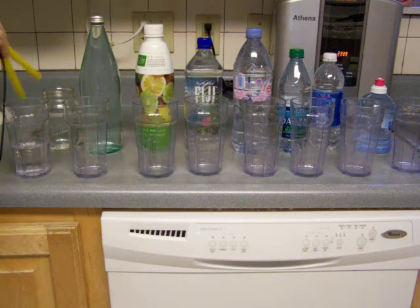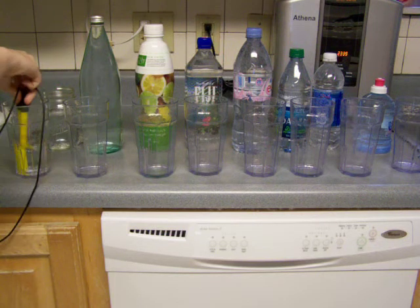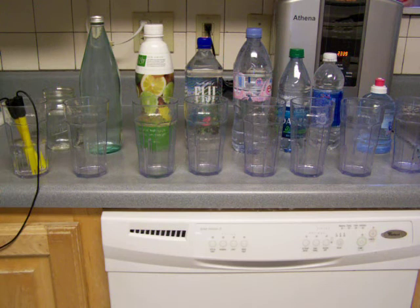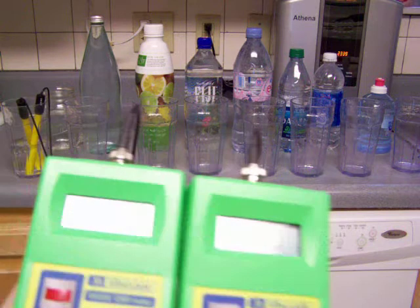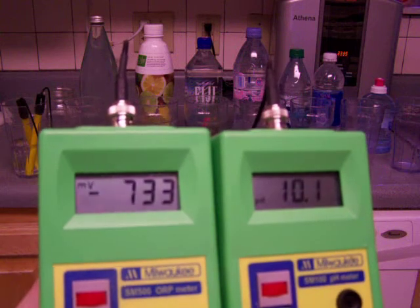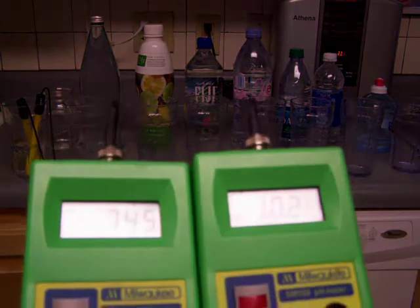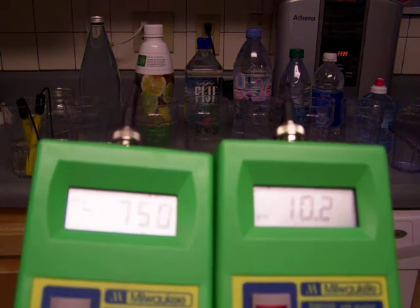Now we're gonna see what it is after. All right, so it's a negative ORP — still going up a little bit. Wow, it's almost the same: 10.2 and negative 750.